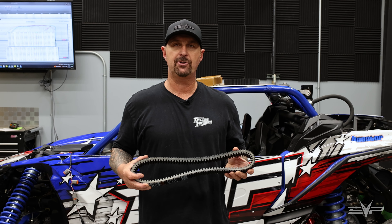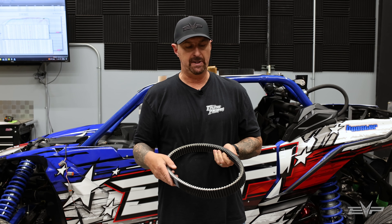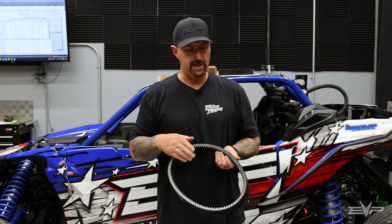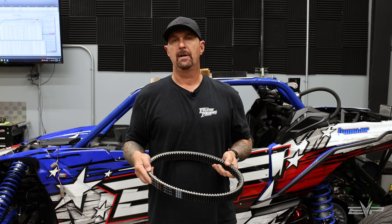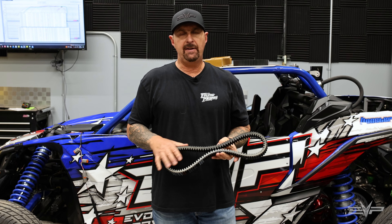Hey everyone, Jim with Evolution Power Sports here today to talk about fake EVP drive belts. We saw on Amazon that there was somebody selling belts under our name — it actually even says Evolution Power Sports on the box. You pull it out of the box and it's got our internal part number on it, but I can promise you this is not our belt. Recently, there have been some vendors that have shown up both on eBay and Amazon selling Evolution Power Sports belts, and they're not.